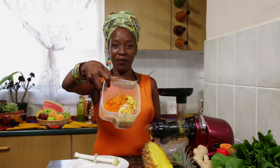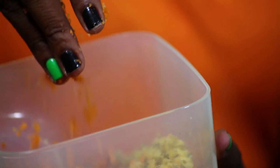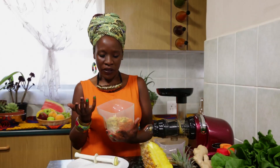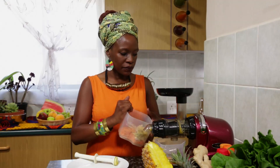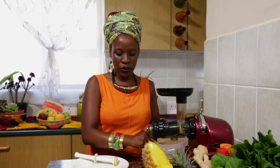And there's our pulp. Now with the pulp, you can use it to bake, you can make fritters with it, you can use it in your compost teas — lots of uses for it. So you don't have to waste it. Or you can actually add a bit of it in your juice if you would require the fiber, depending on your needs.